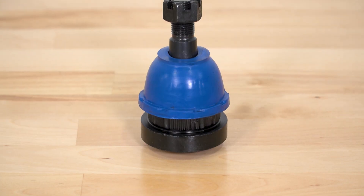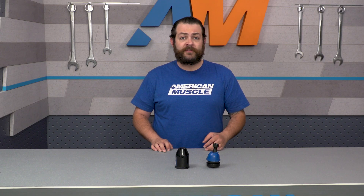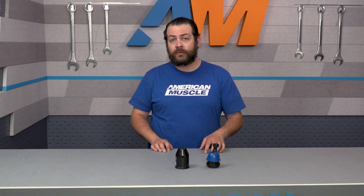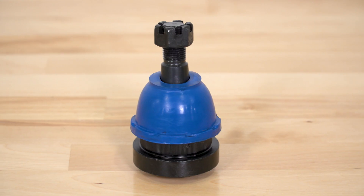Additionally, this features a patented press-in cover plate, which is going to help minimize deflection and give you better overall steering feel. A great thing about this ball joint is that it features a grease relief valve so you can flush out dirt and debris to extend its life. The boot itself is made out of a polyurethane compound that's able to withstand dirt, abrasion, as well as high temperatures.